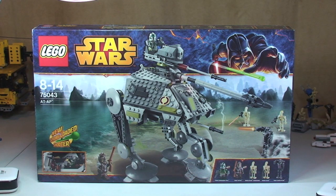This is set 75043, the AT-AP, ages 8-14. It comes with a piece count of 717 and currently retails in the UK for £59.99 at the Lego store or the Lego store online.